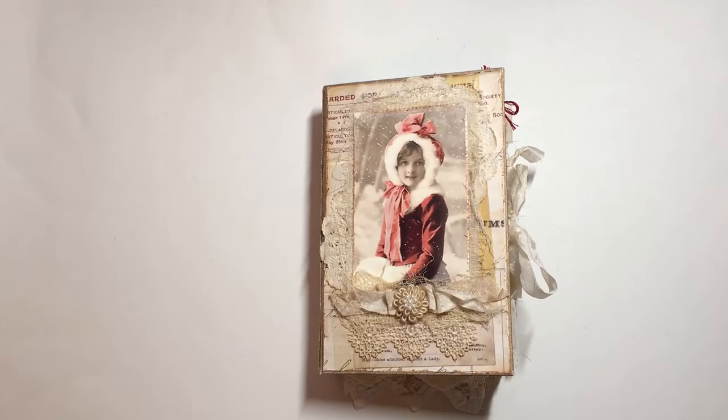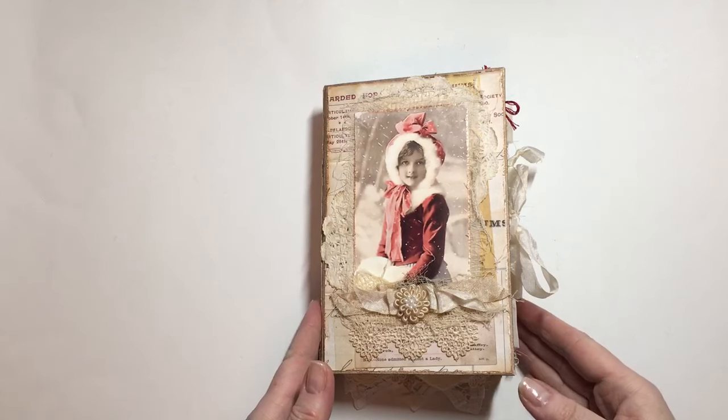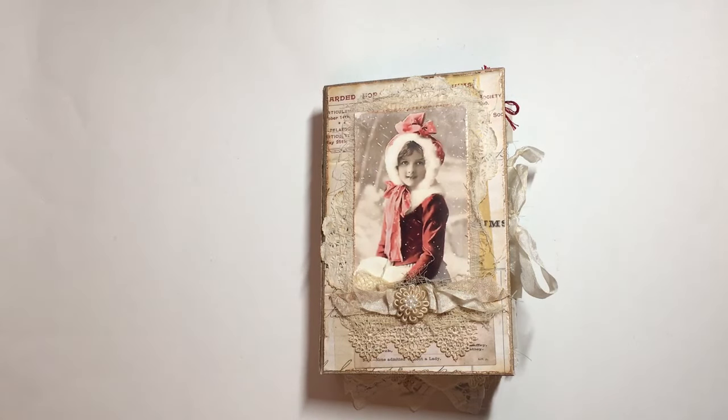Hi everyone, I wanted to come back today and just go through this journal with you. This is for sale on my Etsy shop and I wanted to do a little bit of a more detailed flip through. I think it might have gotten a little bit lost in the other flip through I did.